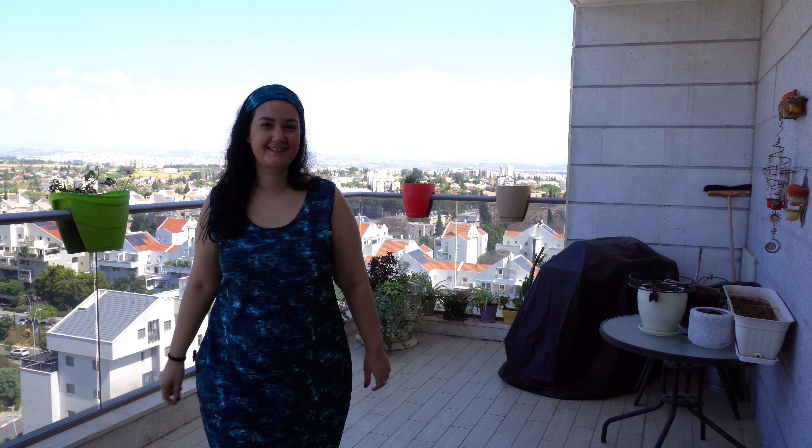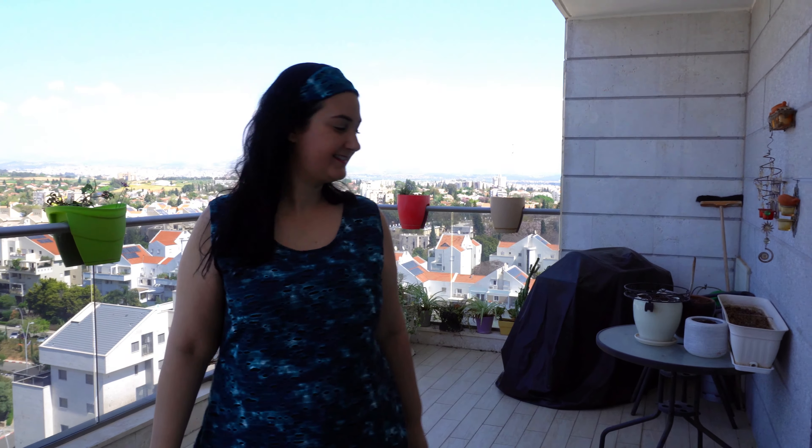My name is Dorit, welcome to my channel. Today I'm going to make a dress — I'm going to copy a dress I already have. Since I don't have enough fabric, I'll make it sleeveless. I also want to try to make a matching hair ribbon, since I really love how it opens up the face. Let me show you the fabric — it has a kind of ombre color with a translucent part, and I really like it. Let's get started.